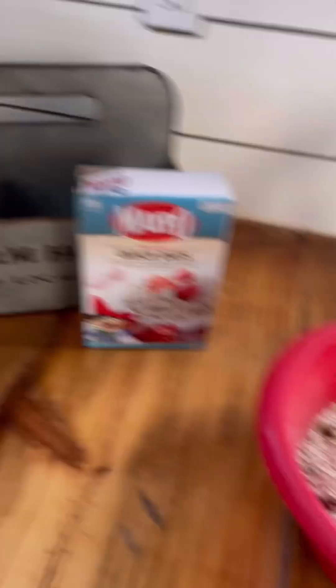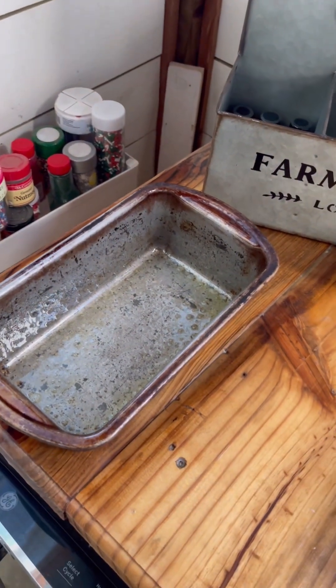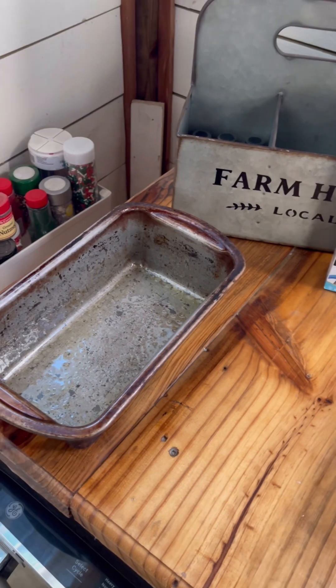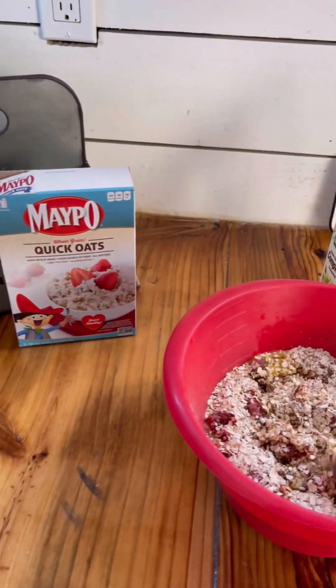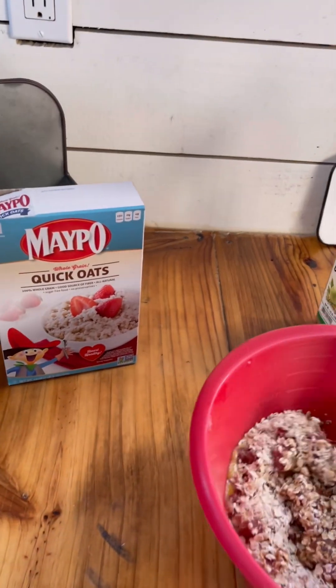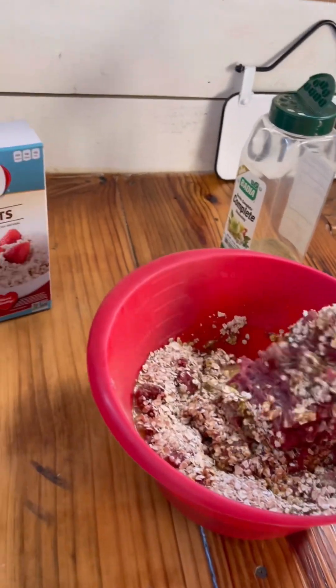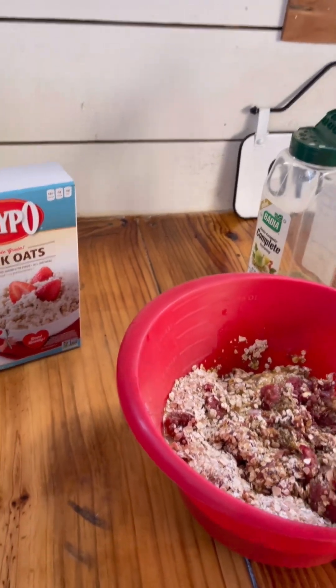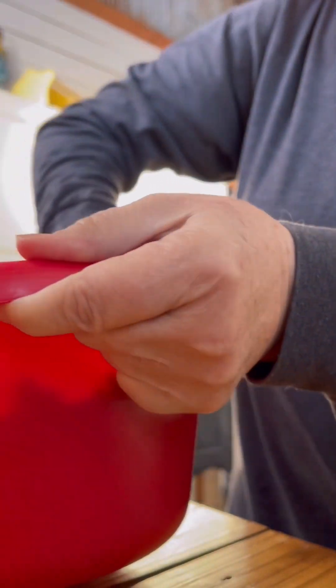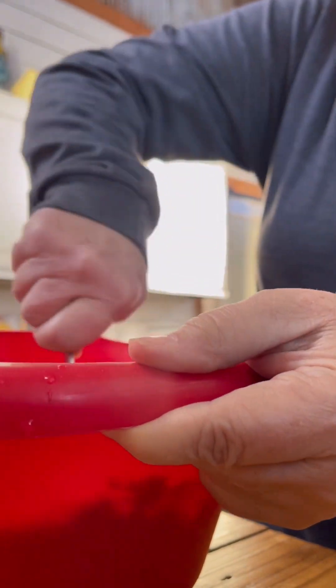You just mix it all up. I've got my loaf pan here, and I always spray it with some kind of pan spray or olive oil just so my meatloaf doesn't stick. Once I get my meatloaf mixed up really good...